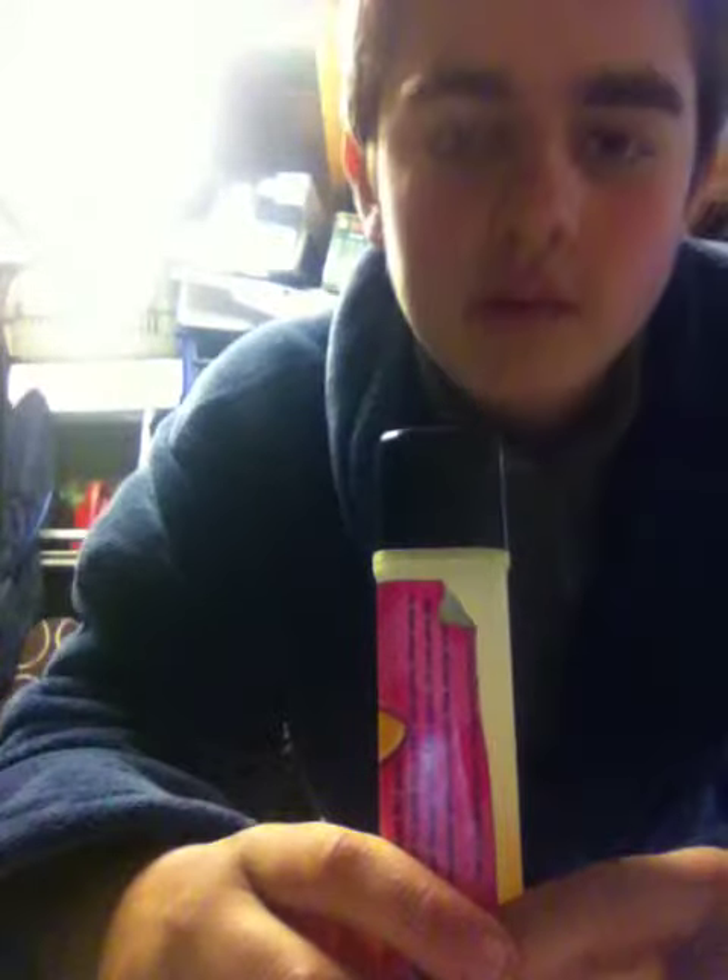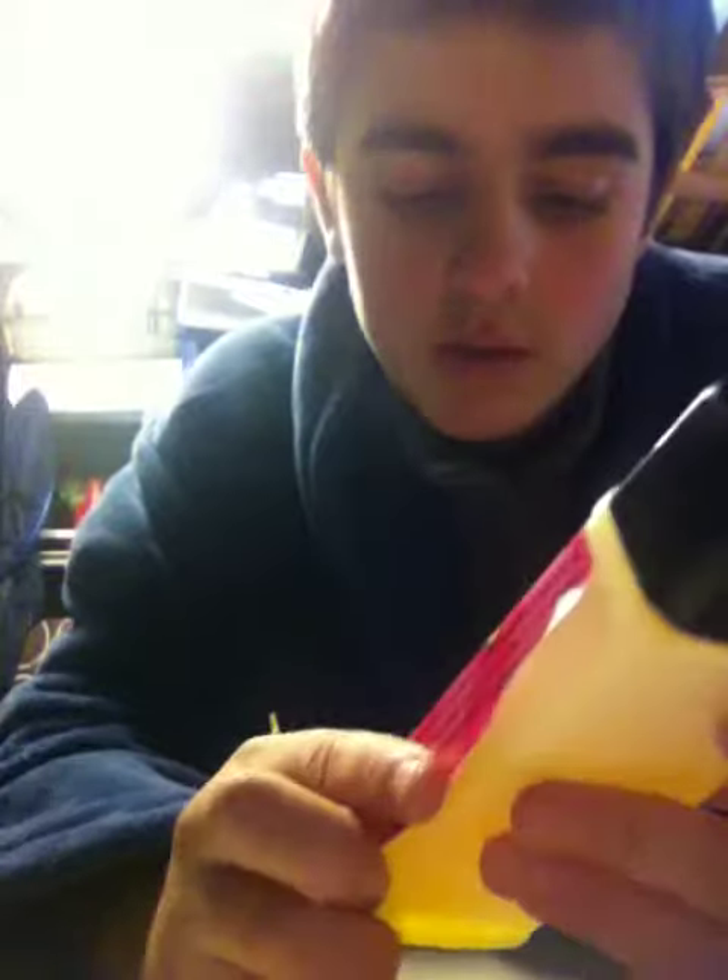It comes with this really nice thin bottle — I don't know whether you can see that. And it just goes in the side pocket, and yeah it's really, really good.